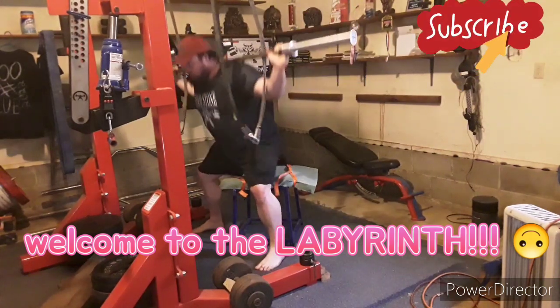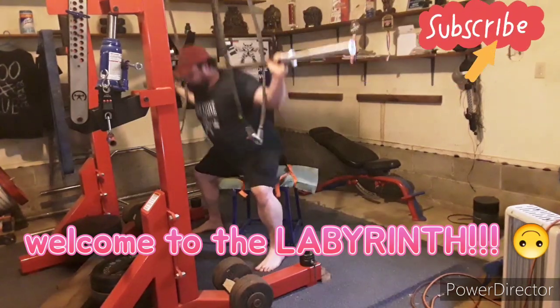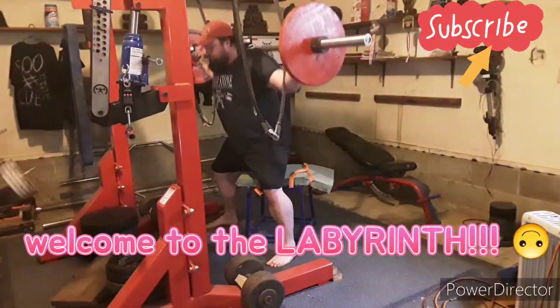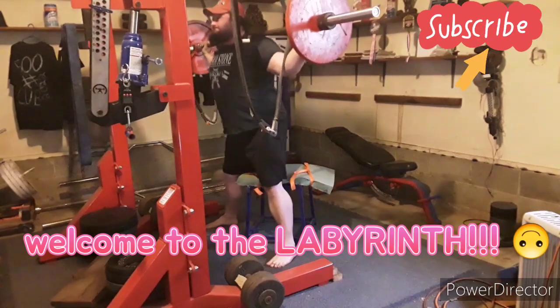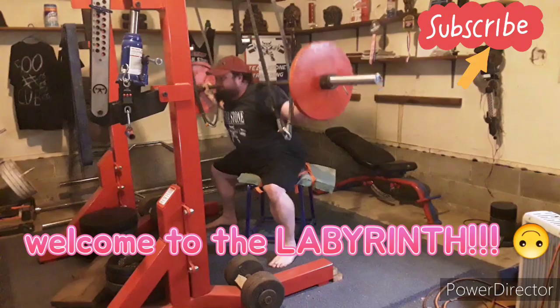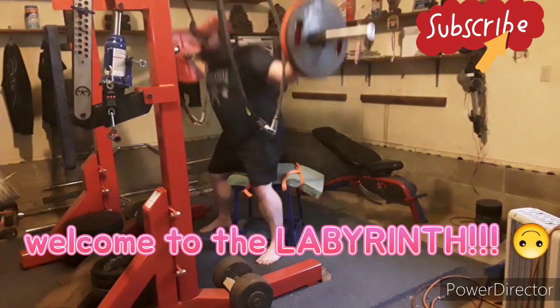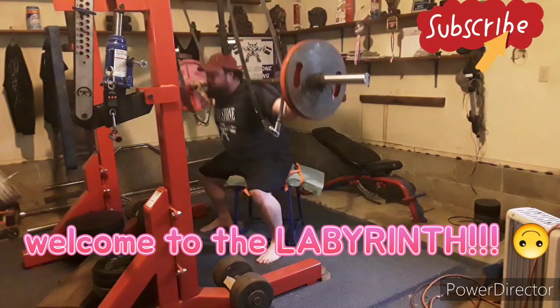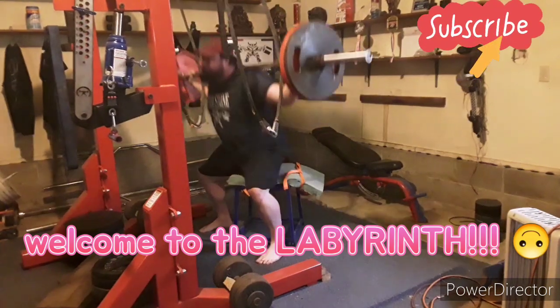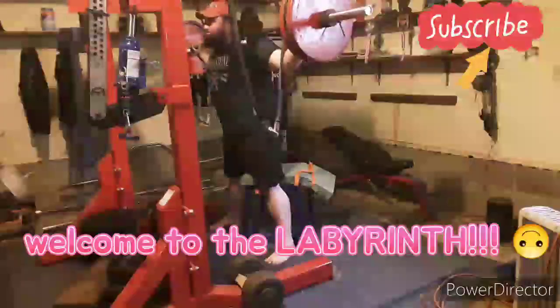Started off with a bar — this is a 55-pound bar and the collars are 10 pounds total, so if anybody's doing math. This is my first set with weight at 155, feeling good. Then I went to 245, taking 90-pound jumps. My main focus with squats is to be speed-focused.